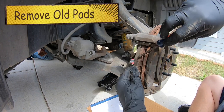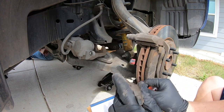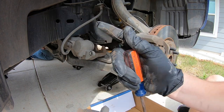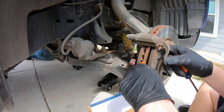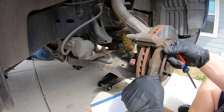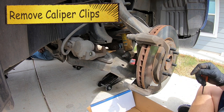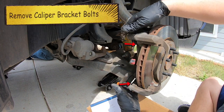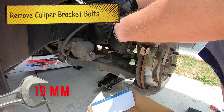Go ahead and use a flathead and begin to get these off. Depending on what kind of set you got, you might have to reuse your clips. Then there's this little separator that keeps it from grinding. Sometimes you can get them out by hand, other times you can't. We'll go ahead and remove these since we have new brackets. Now we need to go ahead and remove the caliper bracket.